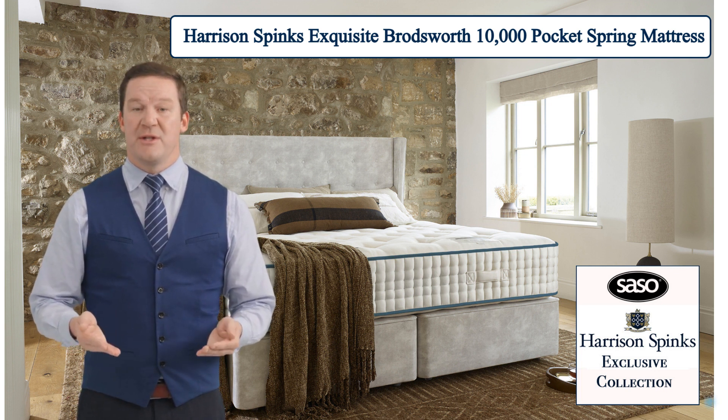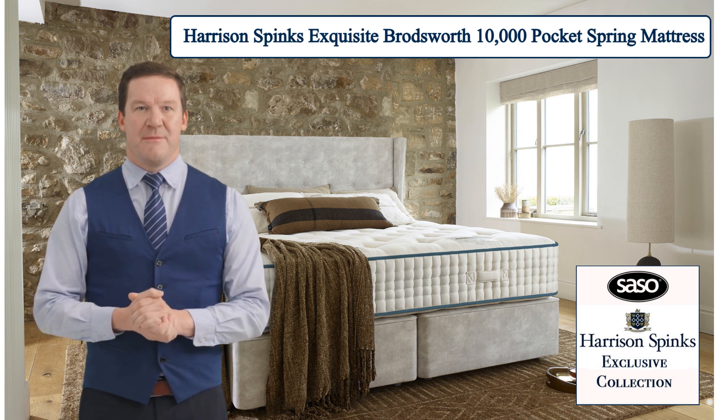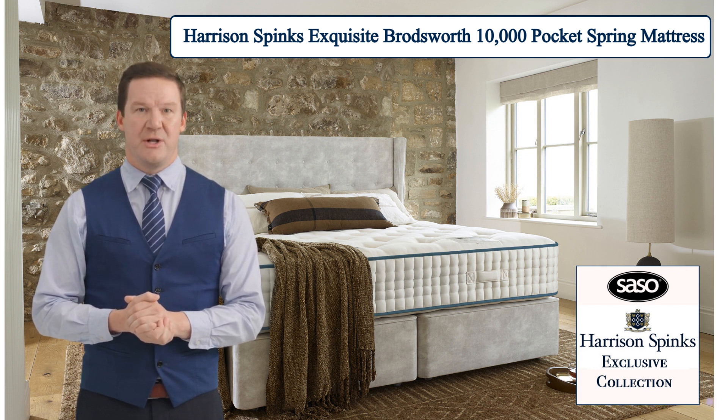Moreover, the Broadsworth mattress is a testament to our commitment to environmental sustainability. It is crafted from a blend of organic cotton, hemp, flax, mohair, and Egyptian cotton, ensuring that every aspect of its construction is eco-friendly and gentle on the planet.